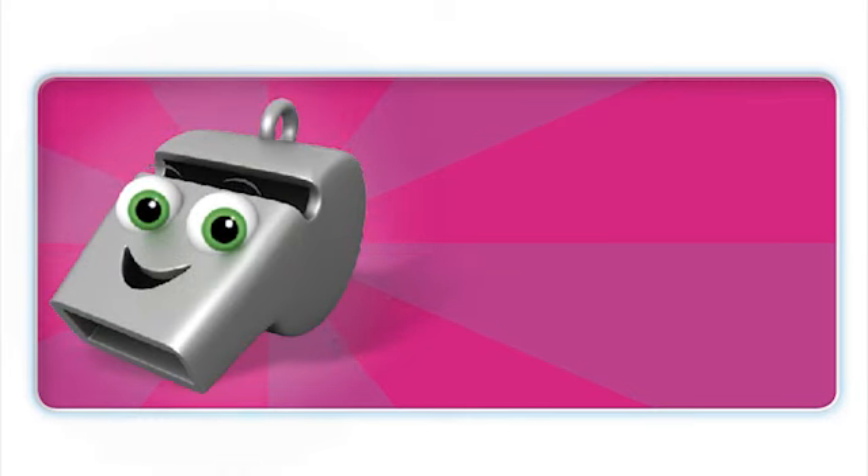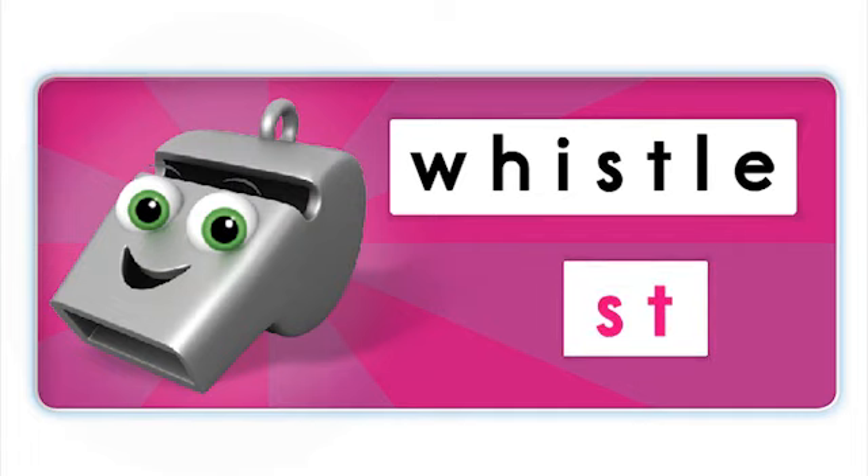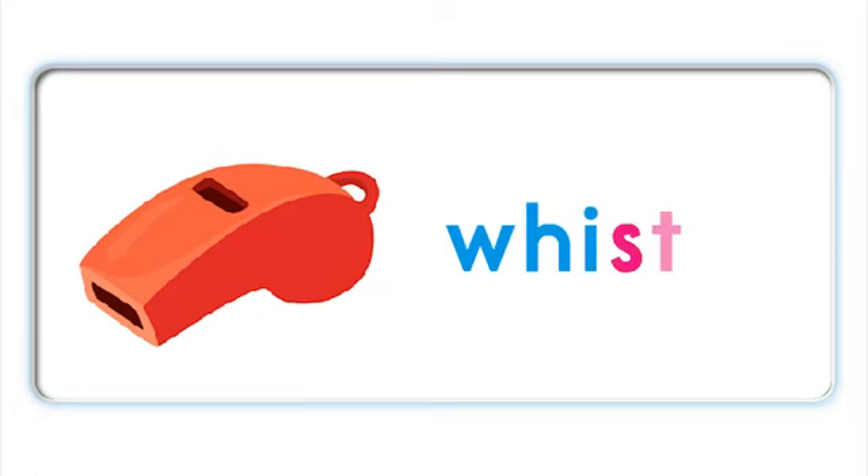This is a whistle. What's the middle sound in whistle? Can you hear the T sound in whistle? No. That's right, the T is silent. Whistle. Whistle. Whistle.